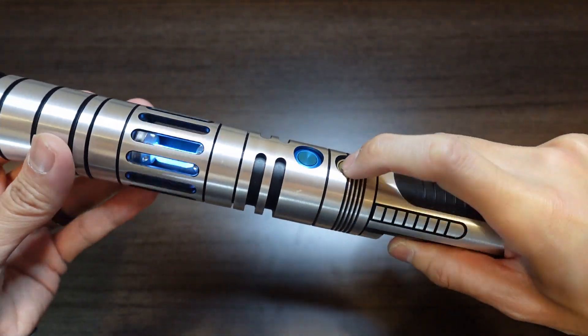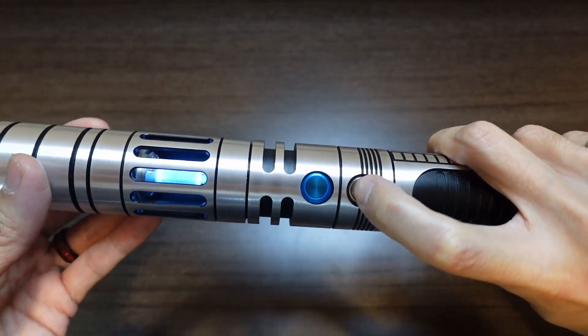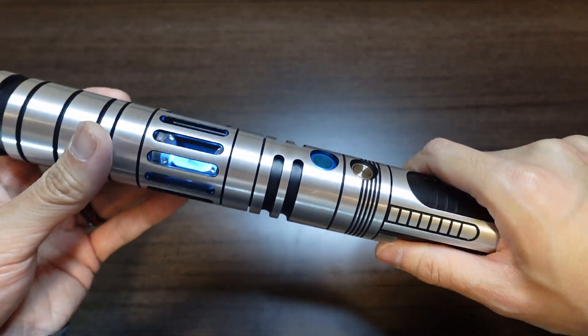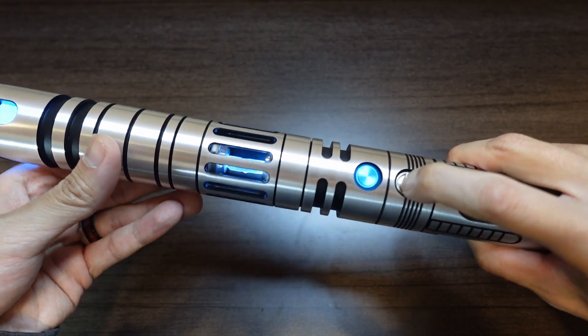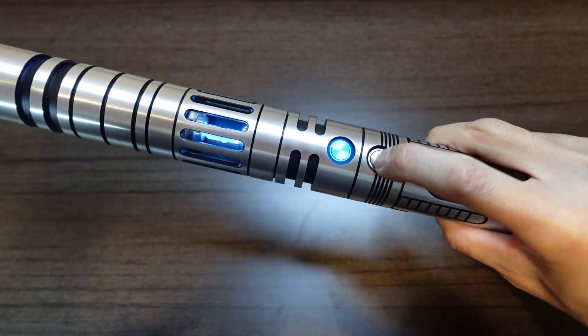So currently the crystal is mimicking, in a way, the main blade. I have it set so that when the Sabre is off, it does this slow pulsing effect. And then when the Sabre is on, it also reflects some of the blaster blocks as well as lockups.